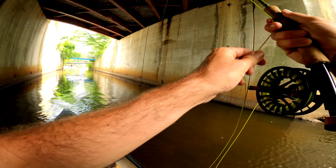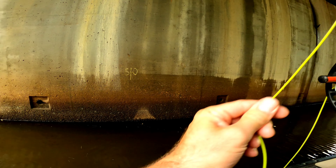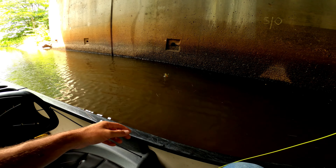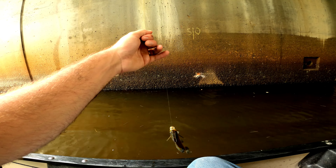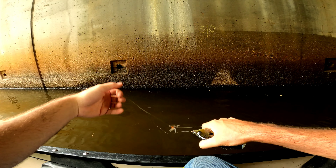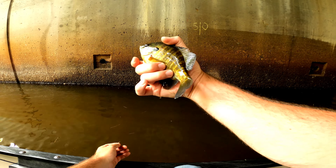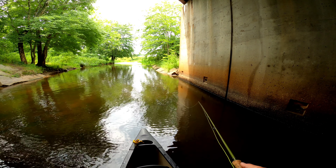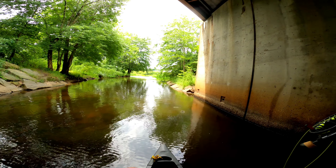I think I found a spot where there's a bunch. This one wants to run — going all the way around the boat. These river fish have a lot more spunk than the pond fish. He was on the stimulator too.